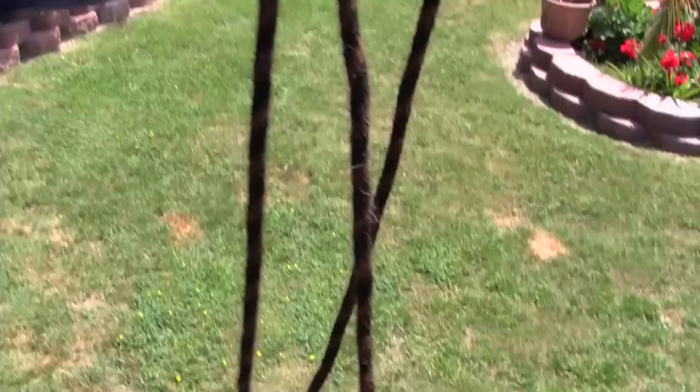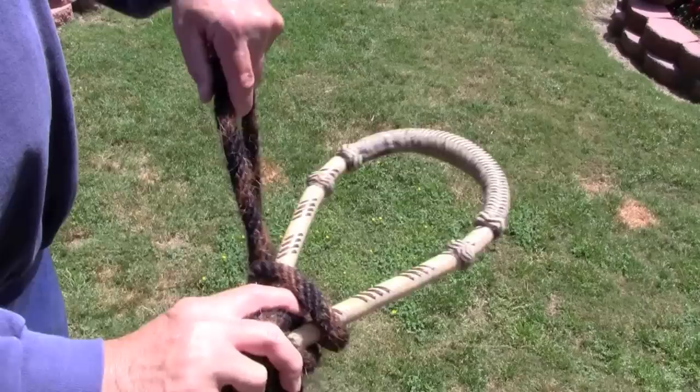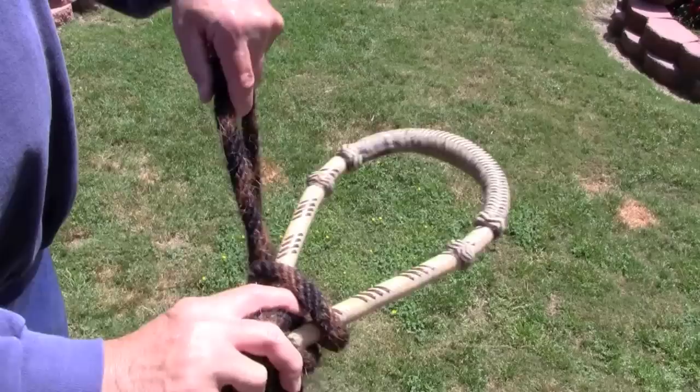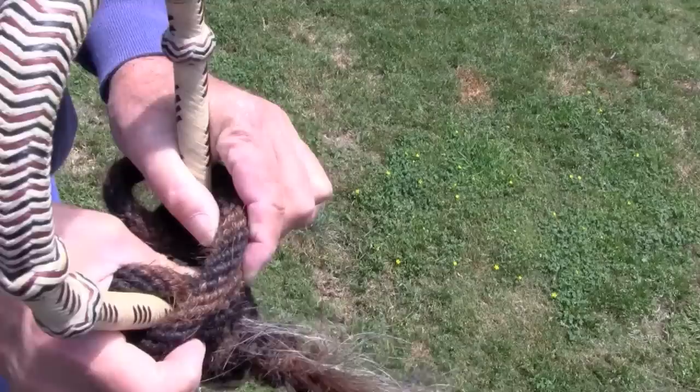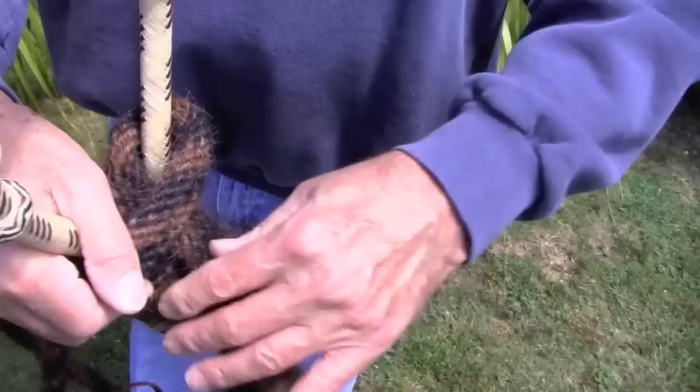The rein is going to be approximately arm's length. Then you check it to make sure that there's no kinks in the rein. You take another wrap to the right. You don't have to take two wraps, but that's usually two wraps. There's an opening here — take your lead line, push it through the opening and bring it out.